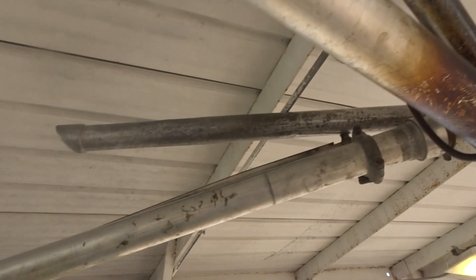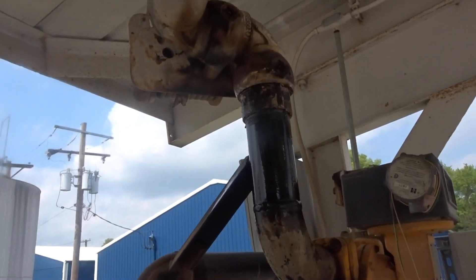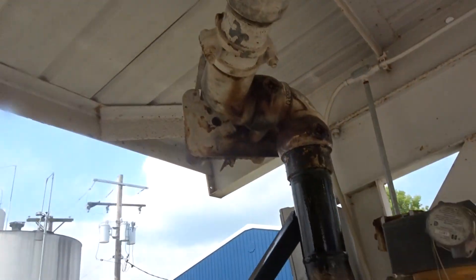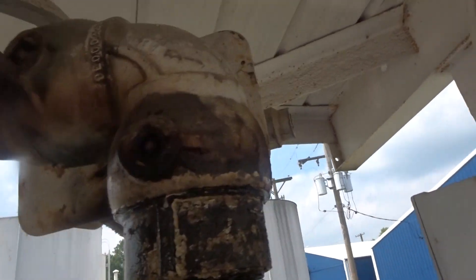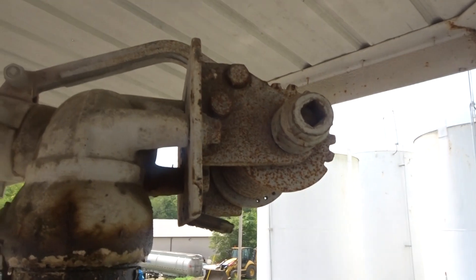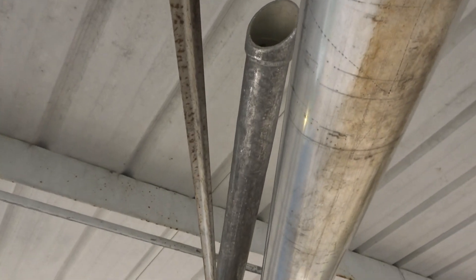It appears to be a three inch loading arm. You see where it's leaking really bad? It looks like straight tubes.